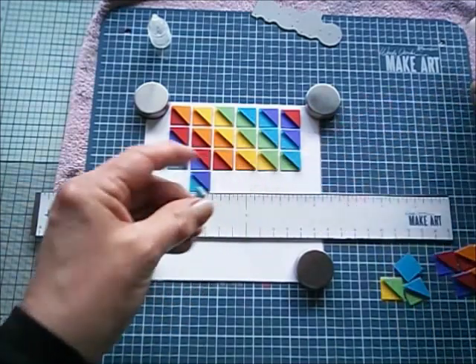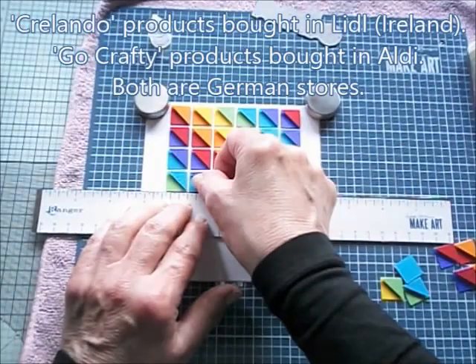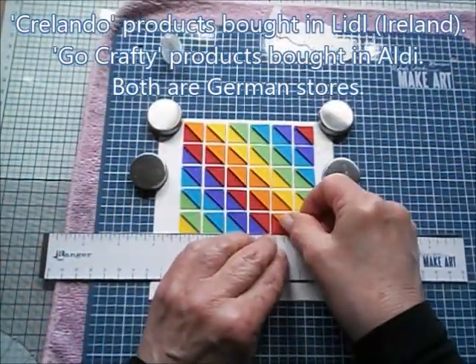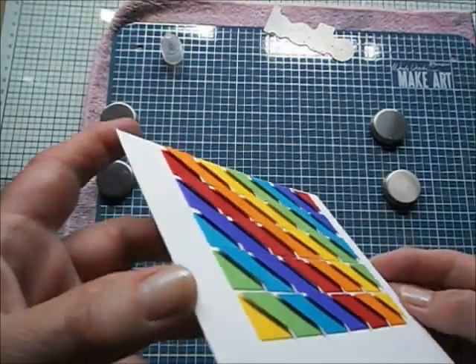This Crelando coloured cardstock is very strong and very sturdy. I buy it in the same discount store where I bought my mini die cutting machine. So that's finished, and I am so thrilled with the dimension and how it's looking.